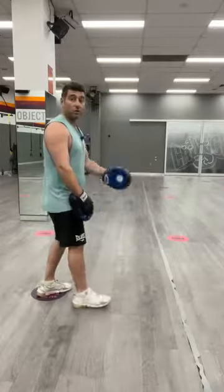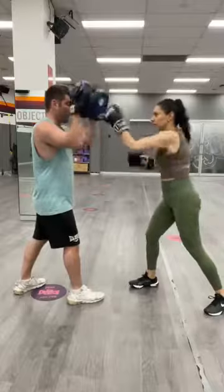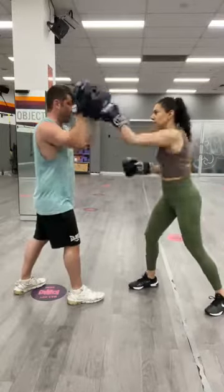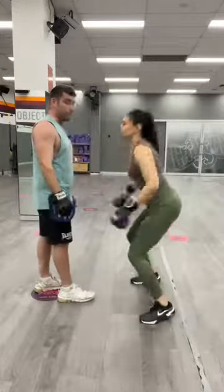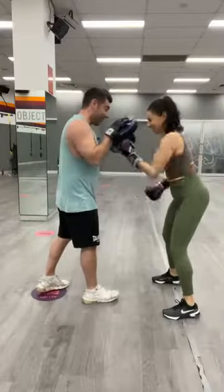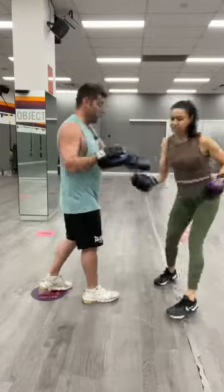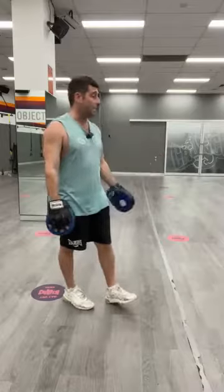The final round, we just put them together. So it's 20 hard straights, two squat jumps, 20 quick uppercuts, two shuttle runs — and then we'd repeat that again and again for a minute.